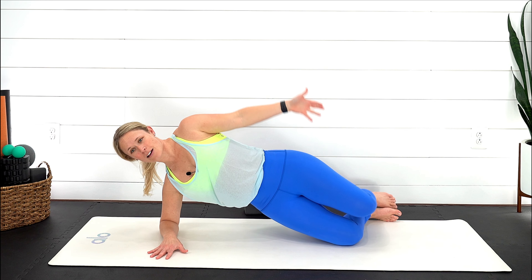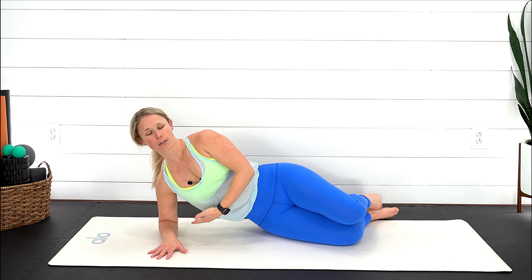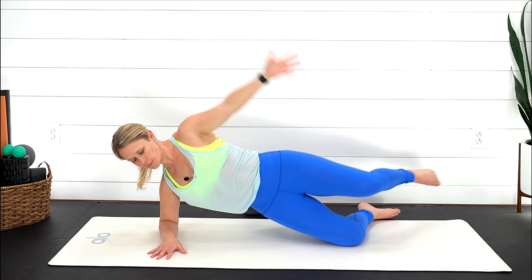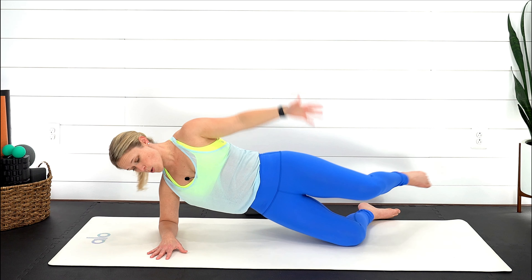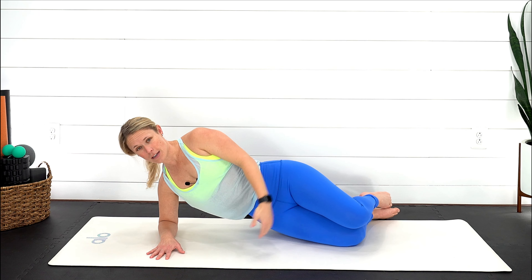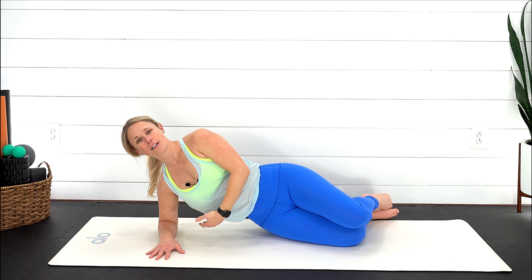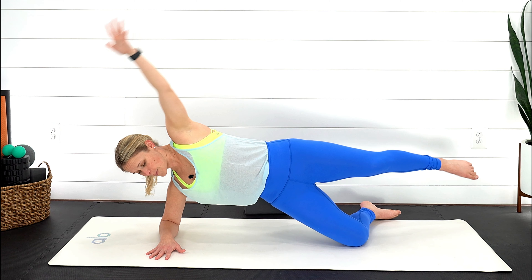Option two: press into that forearm, extend, lift out, and then drop it back down. Exhale, pressing and lifting that arm overhead. You can keep the hips down or lift them — if you're lifting, make sure those hips are facing the side of your mat. If you're staying down, still work on trying to lift that waist away from the ground.